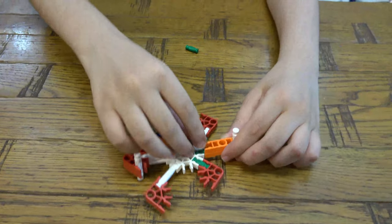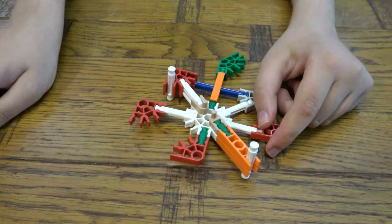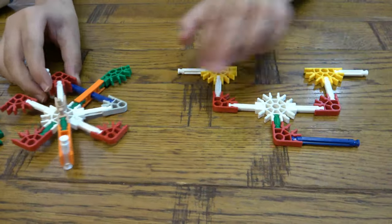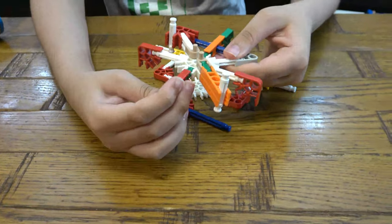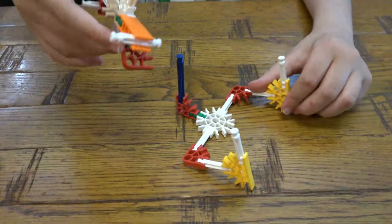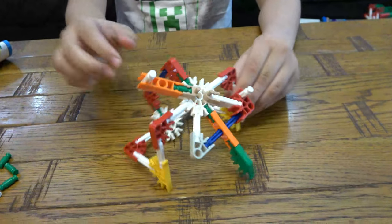Next we are going to place one of these, like so. Now we are going to get this back, and guys you need to watch carefully. So first you're going to twist these like that — so that's what it's going to be like. And for this you're going to twist it up like that. So first this red is going to attach to this blue, and then you're going to attach the red to these, so it's going to be like that.